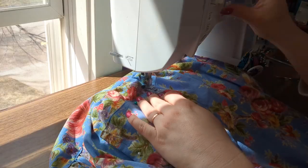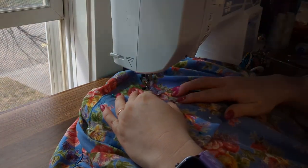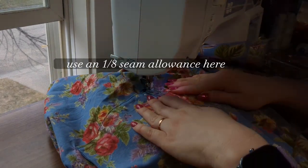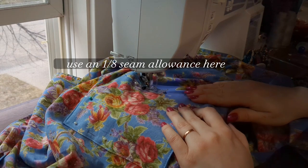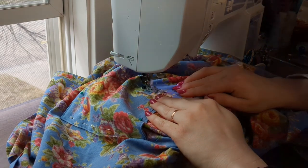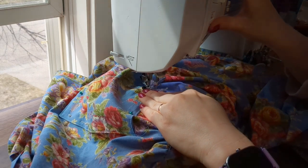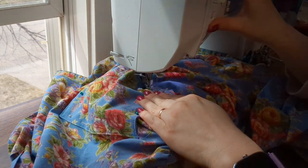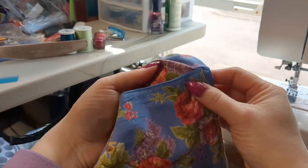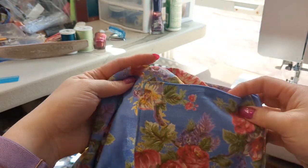Once you have both pockets pinned in place, pin all the way down and around the three sides you're going to stitch, leaving the top open. Make sure all pins are going the same way so you don't stab your fingers. Take it over to your machine and backstitch at the top of the pocket several times — this gives extra sturdiness for when your hand is going in and out repeatedly while wearing the apron. You can see those extra back stitches at the top of the pocket; it's just a little bit thicker stitching to help make it sturdy.